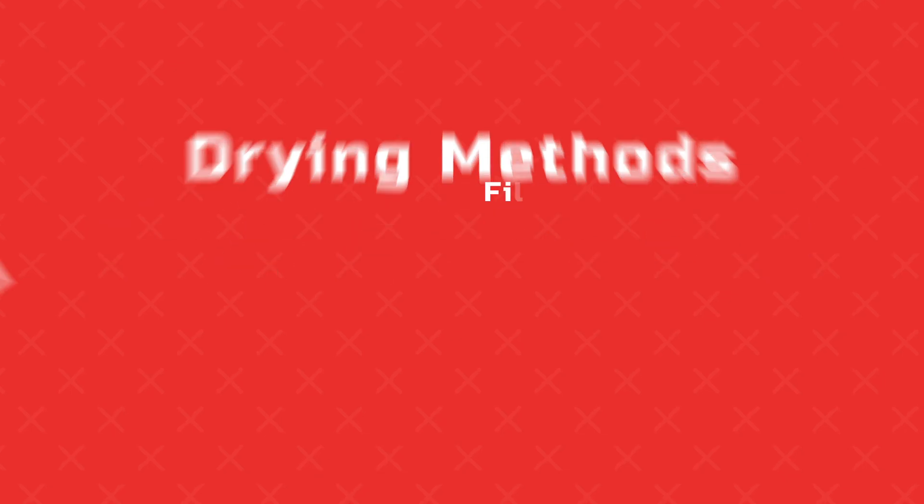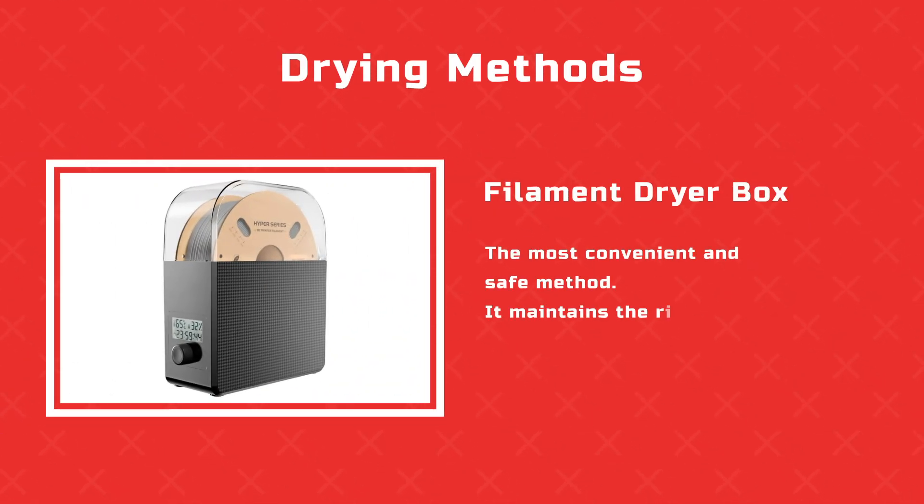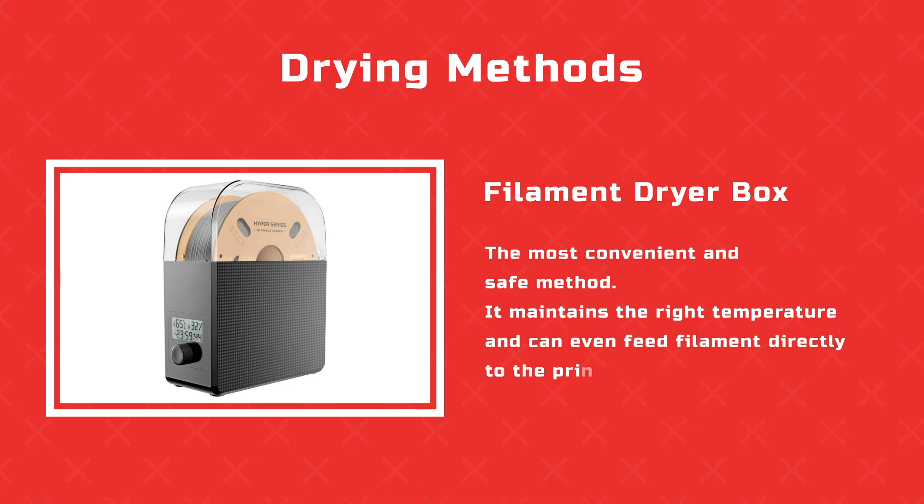How to dry filament. First, a filament dryer box — the most convenient and safe method. It maintains the right temperature and can even feed filament directly to the printer.